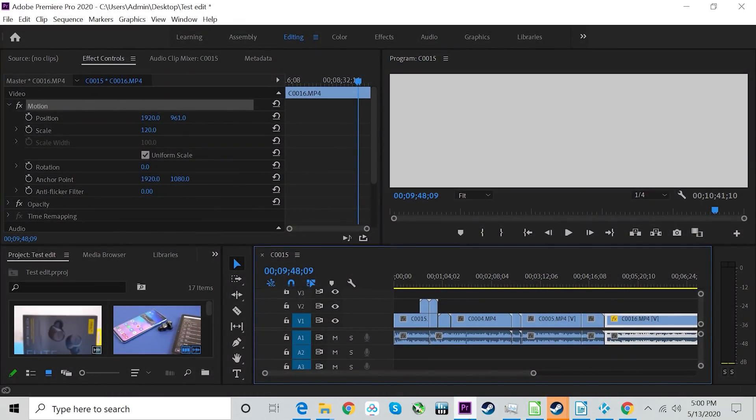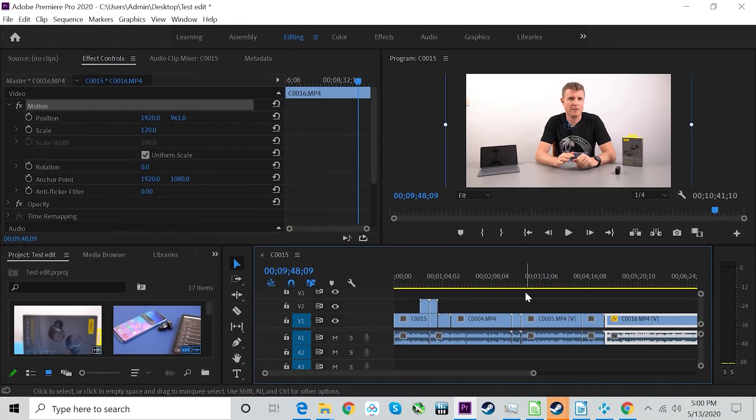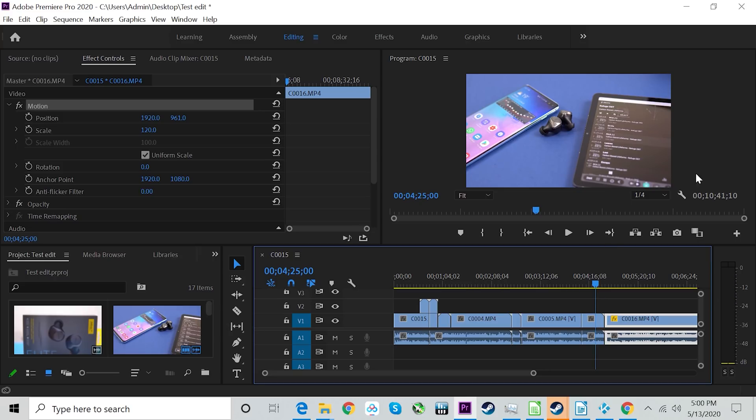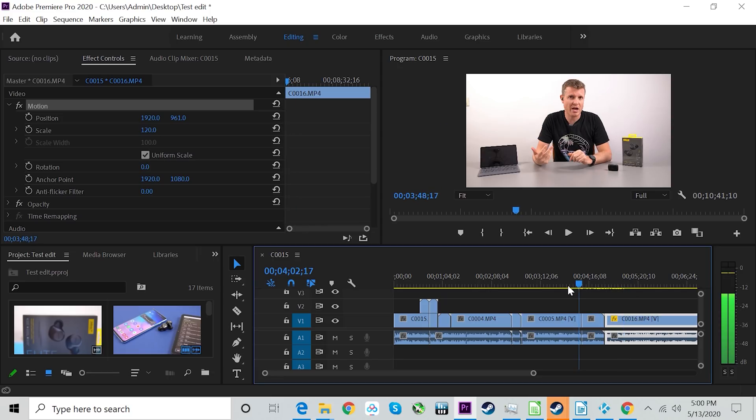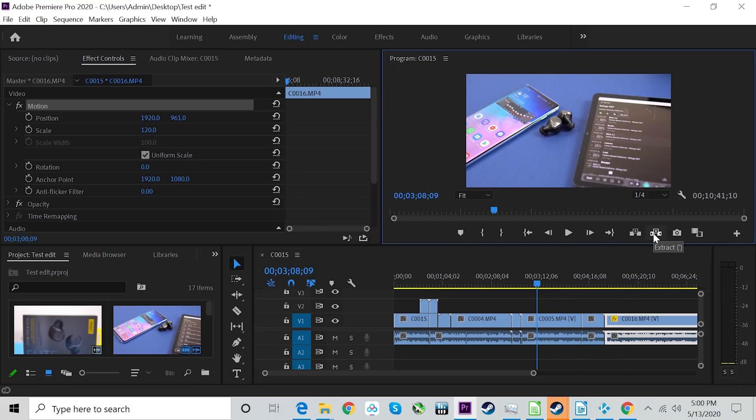Even 4K video editing in the latest Adobe Premiere Pro is possible. Scrubbing through footage is manageable, though I strongly recommend adding a second 8GB stick for dual-channel RAM when editing 4K. Export times are slow due to the dual cores — about 3 to 3.5 minutes per minute of footage even using Intel Quick Sync hardware export — but it can be done.